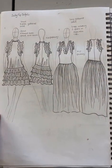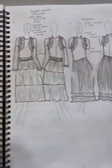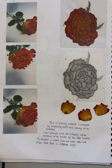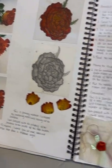Here are my swing top designs developed into a dress, showing how I can develop the designs. Then here is some primary research on roses, including drawings and close-up photos.